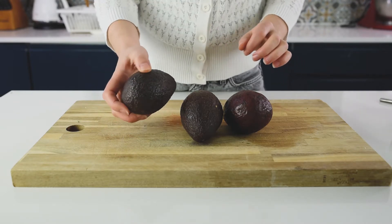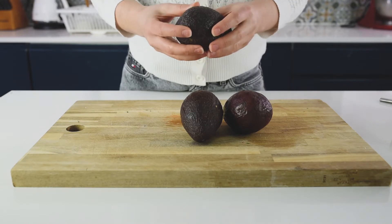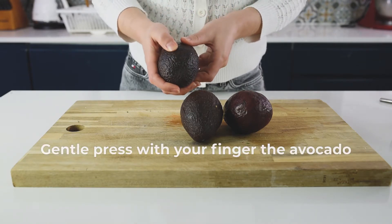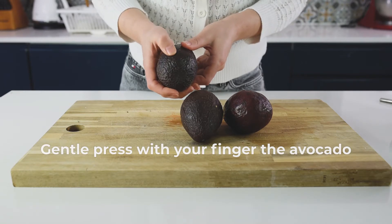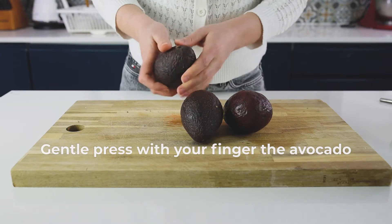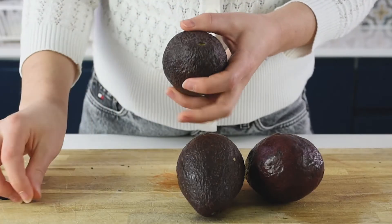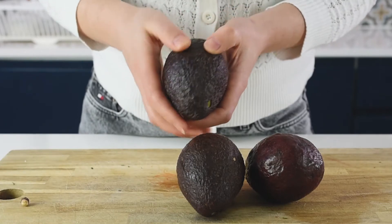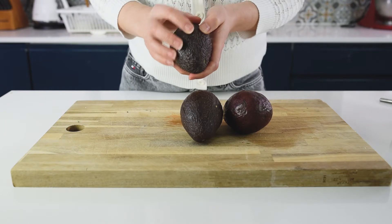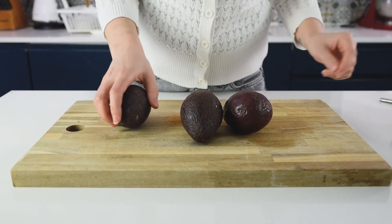First we are going to start with our avocados. In order to find the perfect avocado when you're buying it, just do the finger test — press slightly. If it's a bit soft but not too soft and green at the core, the avocado is good. If it's too hard it means it's not ready yet. If it's too soft and you can feel the skin coming from the flesh, it means it's already too old.